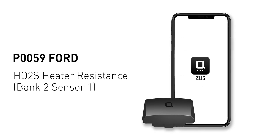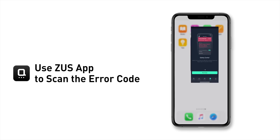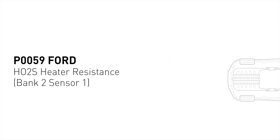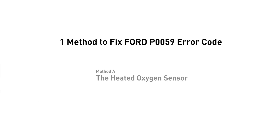If your Ford is getting a P0059 error code, this video is going to show you one practical solution to fix the error code at home. Use the Zeus app to scan your vehicle and see the error code P0059. It means the heated oxygen sensor resistance is out of range on engine bank 2 and the sensor upstream. Here is one of the most practical solutions to fix Ford's P0059 error code.